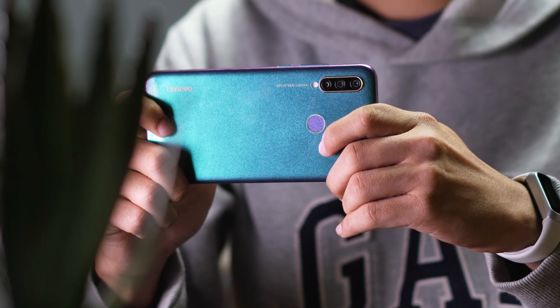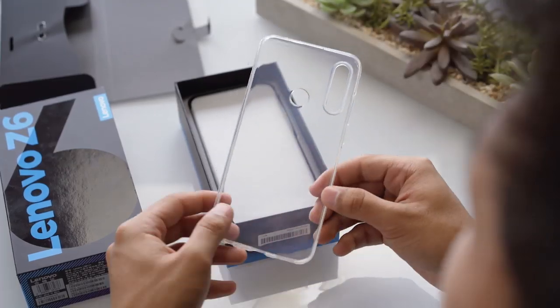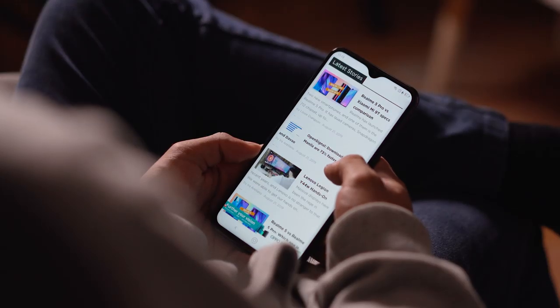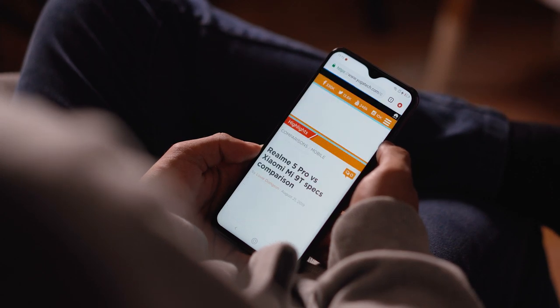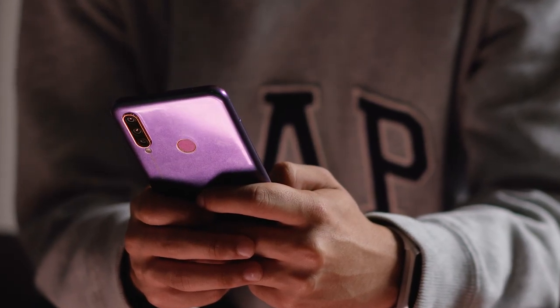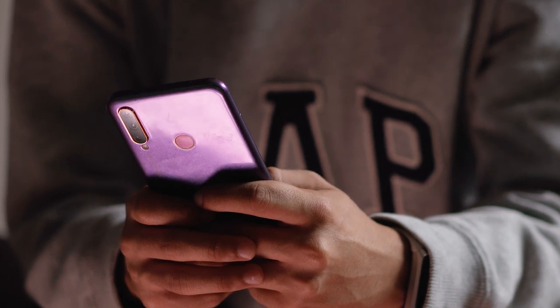It's very prone to fingerprints and smudges, so better use that clear case included in the box to keep things looking clean. The body does feel relatively cheap due to its plastic construction, but we're not complaining — ergonomics are good and it actually feels pretty good in the hands. It's also pretty light, which is nice.